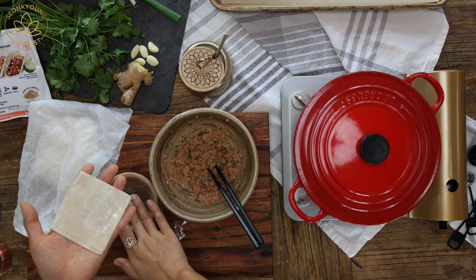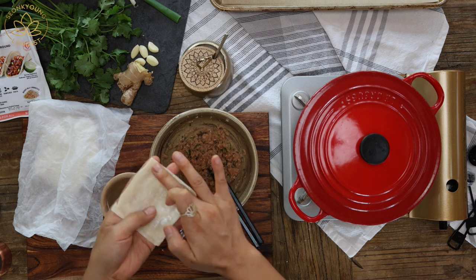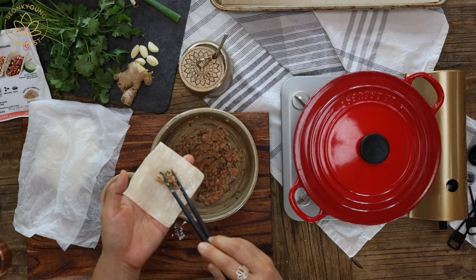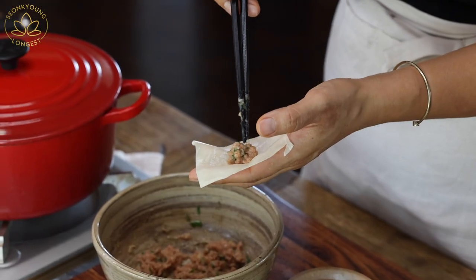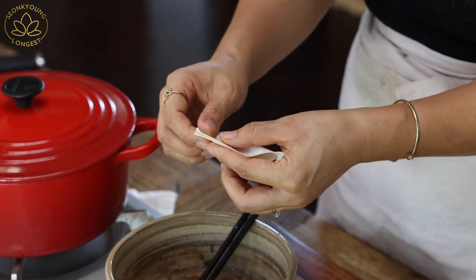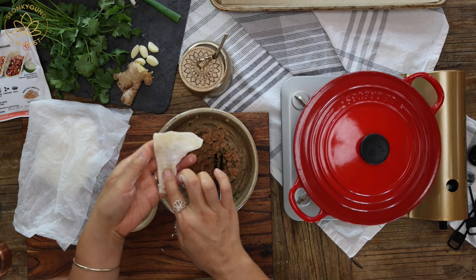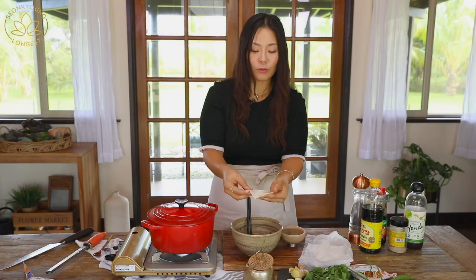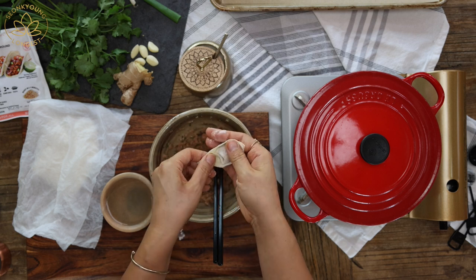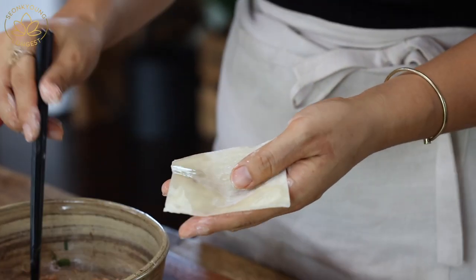Go ahead and take one wonton wrapper at a time, place it on your palm, wet the edges of the wonton wrapper, and add about half a teaspoon — really just a little bit — of the wonton filling. Fold in half in a triangle shape and push with both thumbs to seal. Then wet one side and fold the left and right corners over like this, and bam — one wonton! Repeat 19 more times.